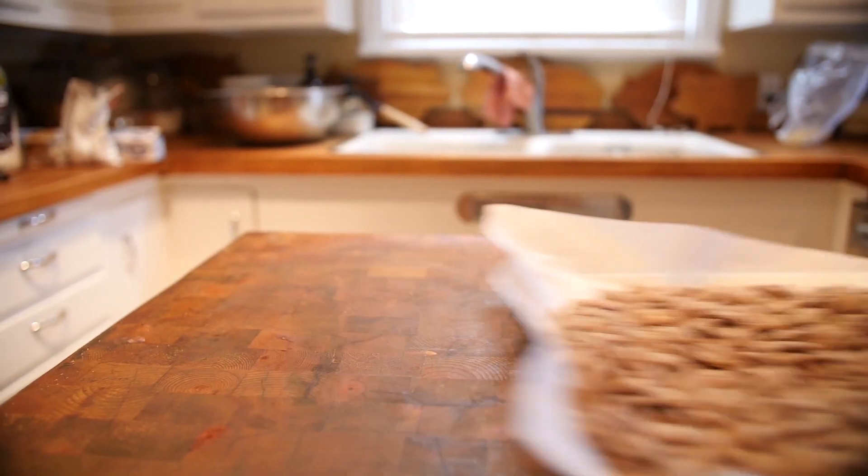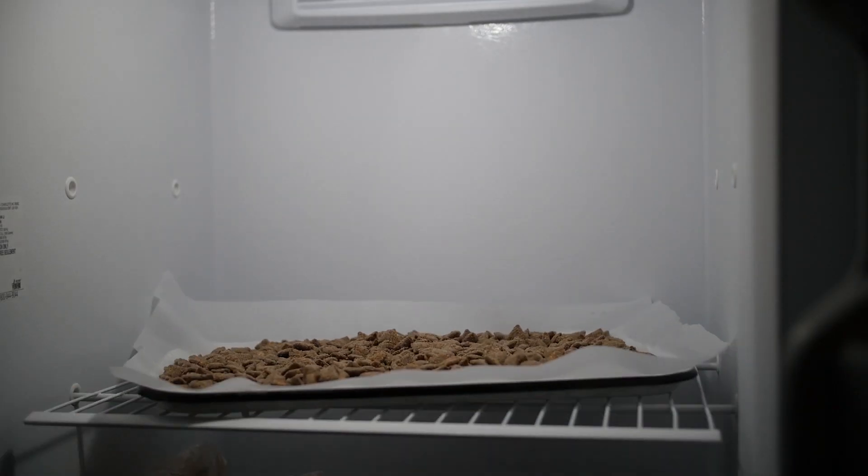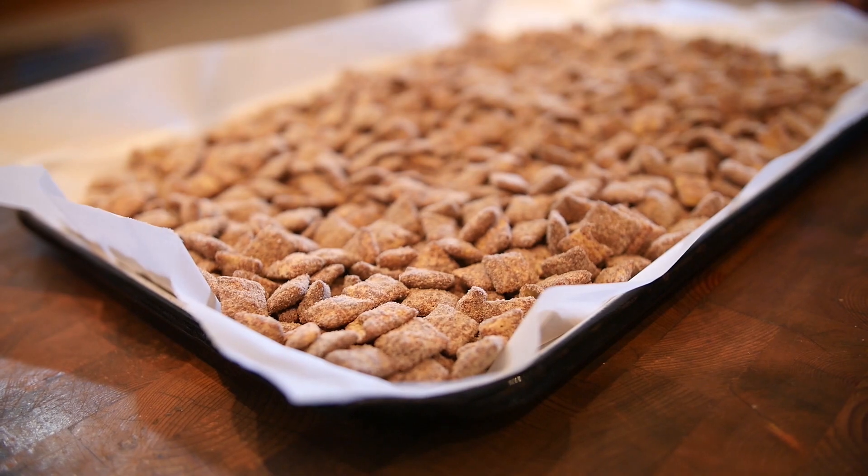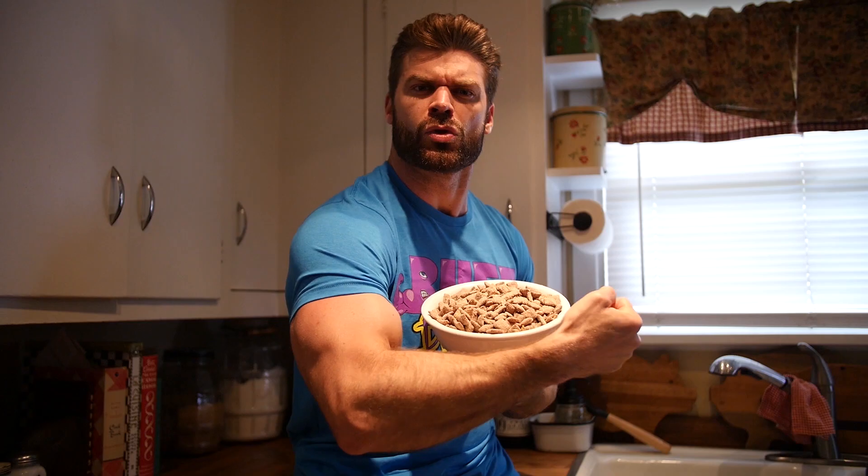Once you're finished mixing, place into the freezer for 20 minutes. Once those 20 minutes are up, say hello to your new friends... Muscle Buddies! They're fantastic!